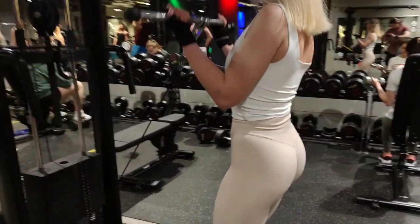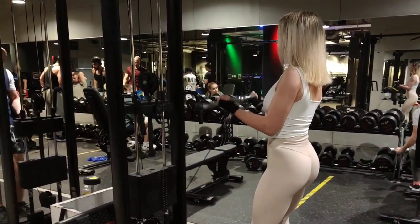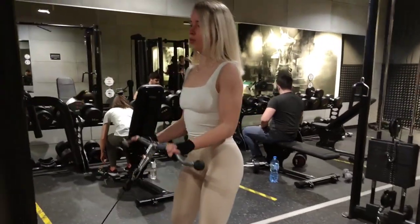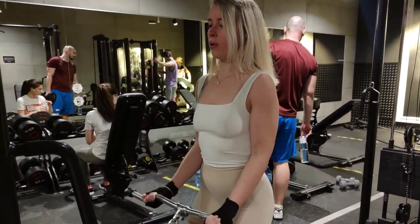We will start from biceps with the exercise called Cable Curl, for a series of 10 reps with 20 kg. The biceps cable curl is an isolation exercise for the biceps muscle in the upper arm. The pulling action is performed with a cable machine and is suitable for beginners.